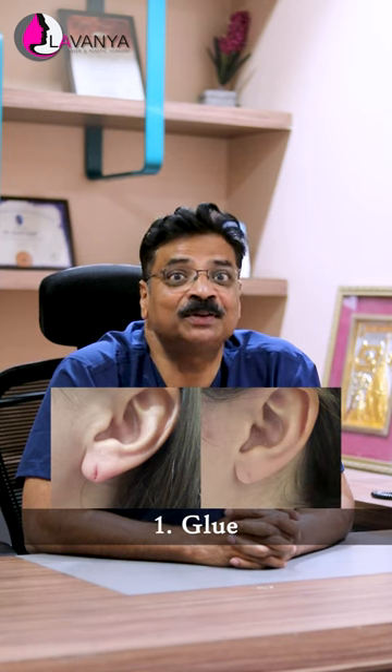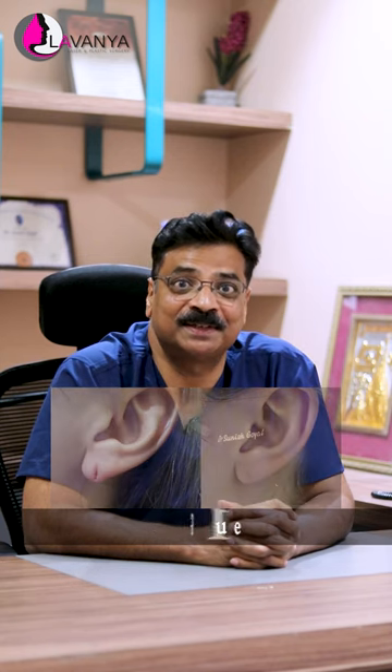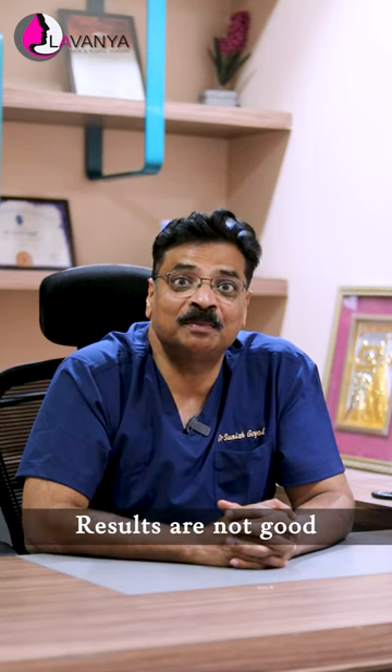There are three different techniques to repair an ear lobe. The first is glue, which is not normally done by a plastic or cosmetic surgeon because it never gives a very good result, and the recurrence is very common.